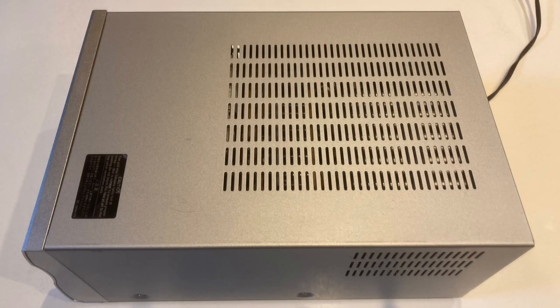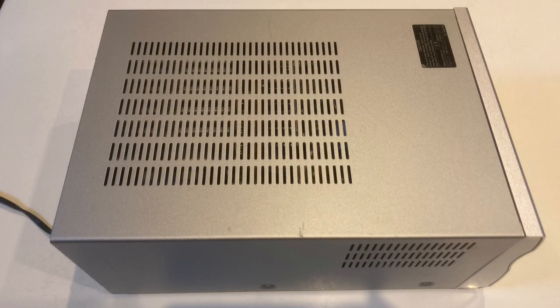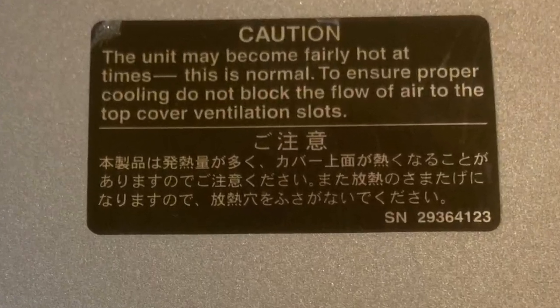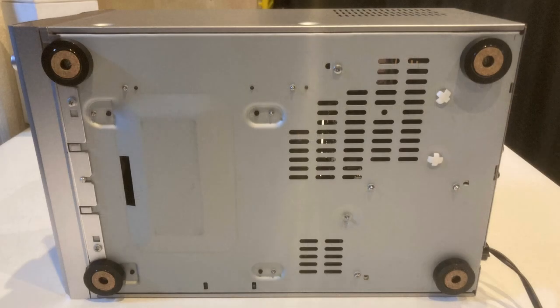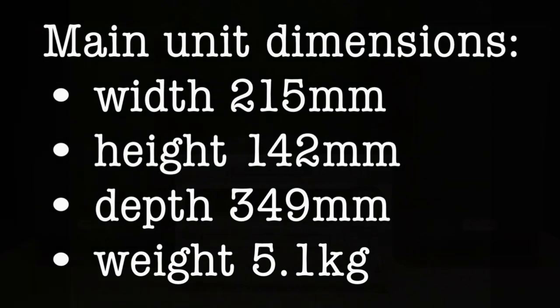The top and side views have plenty of vent holes, and it obviously gets very hot — that's what I've experienced. There are even more vent holes on the bottom. The feet seem to be in good condition on this one, and here are the basic dimensions and weight.